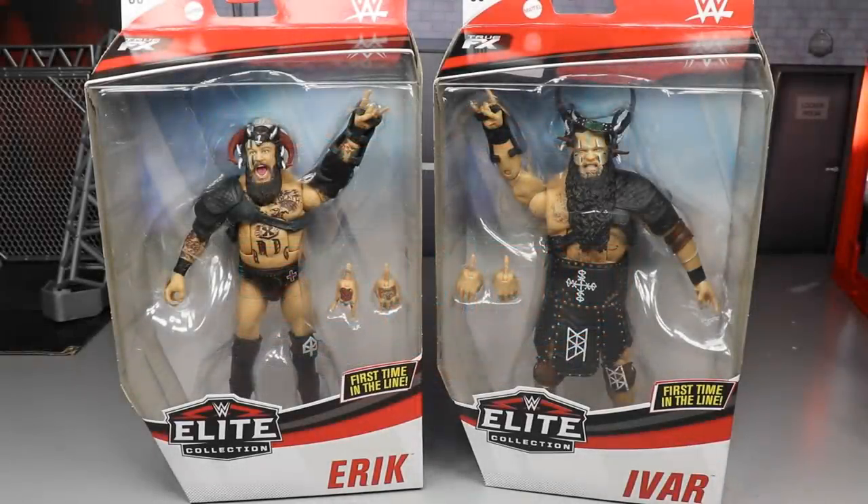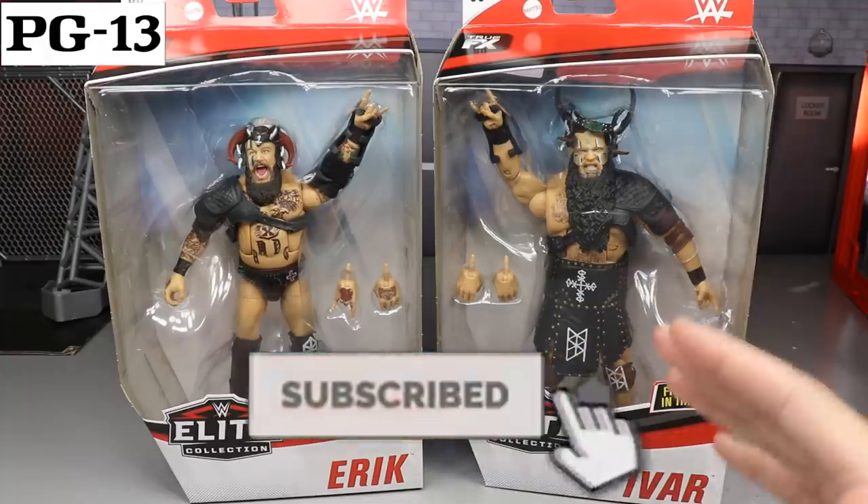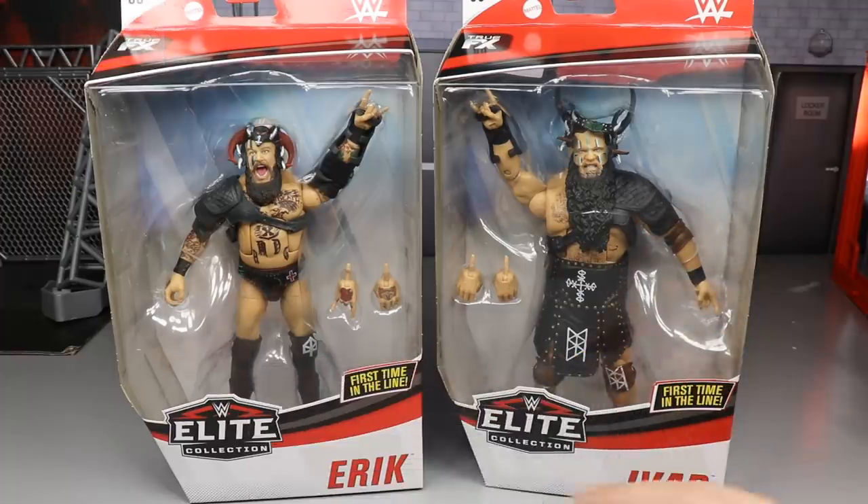What is good everybody? Welcome to an Epic Mod Am Toys video. Today, ladies and gentlemen, we have a brand new 2-in-1 WWE Elite Figure Review on the brand new WWE Elite Series 80.